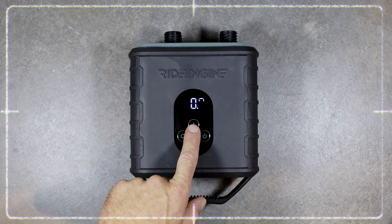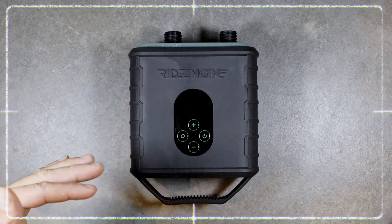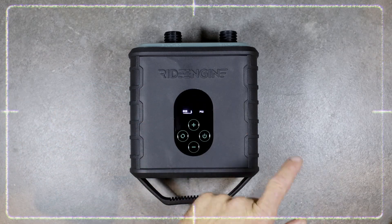If you want to change that maximum PSI, you can use the plus or the minus button. This will tell the pump when to stop, so the pump will stop pumping by itself at the maximum PSI that you choose. Make sure you choose that wisely.